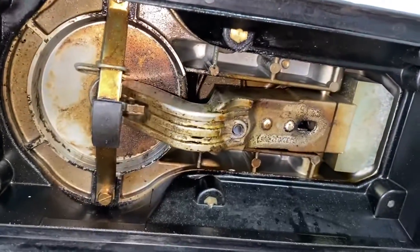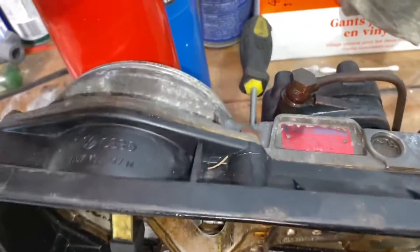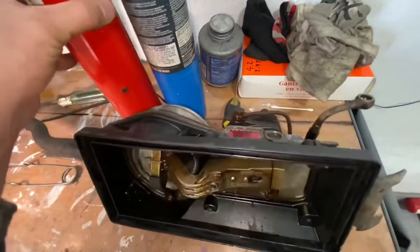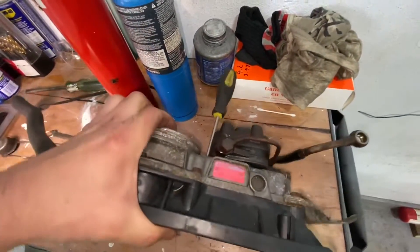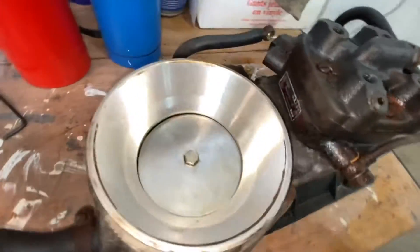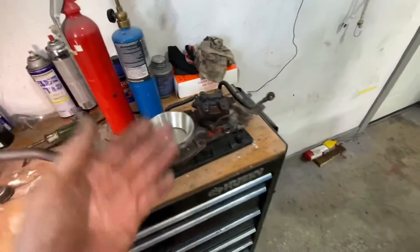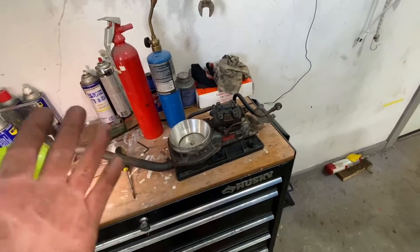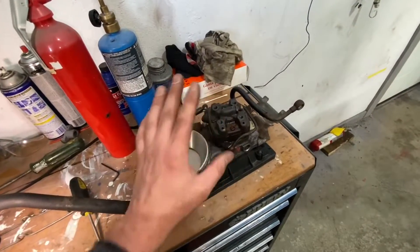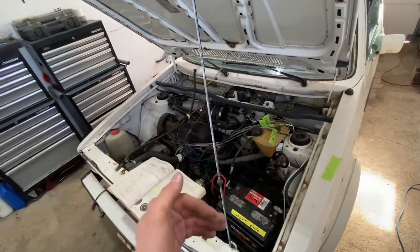Now I'm going to grab some brake cleaner and clean this whole thing thoroughly. I'll adjust that spring to the measurements I gave you earlier so I have the right clearance, then put it all back in the car and start it. I'll have a follow-up video on how to set the fuel-to-air ratio — once that's done there will be a link in the description.